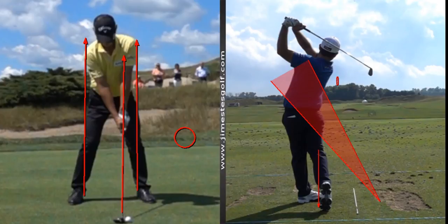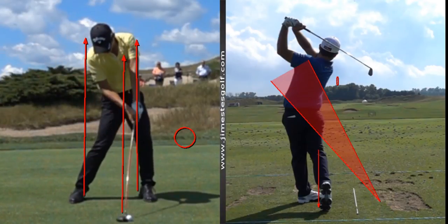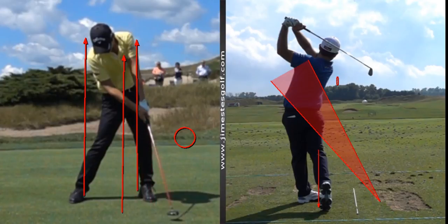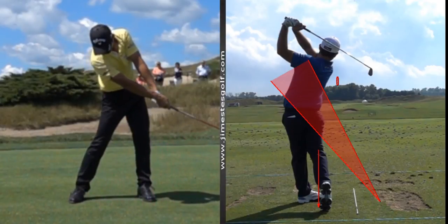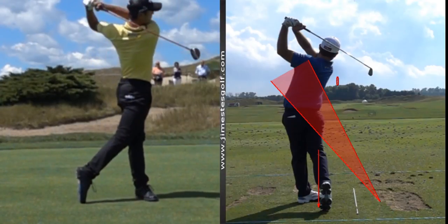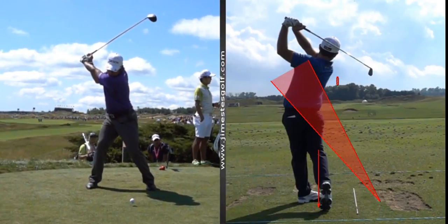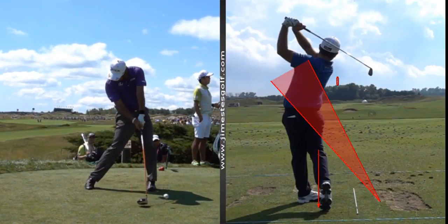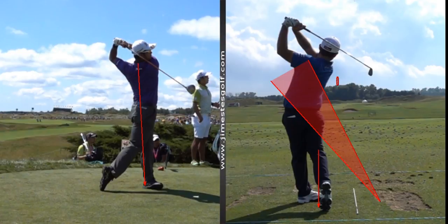This guy is hyper flexible — you're going to see he can really wind up. That's pretty hard to get in that position; he's a 20-year-old kid. There's that straight line through the ball we're trying to achieve. These guys are super athletes — they're flexible, strong, and can move their body pretty quick. But there's that straight line impact condition that you keep seeing with all these pros.